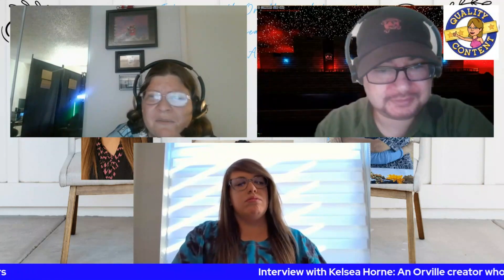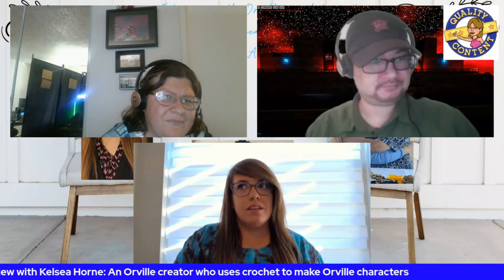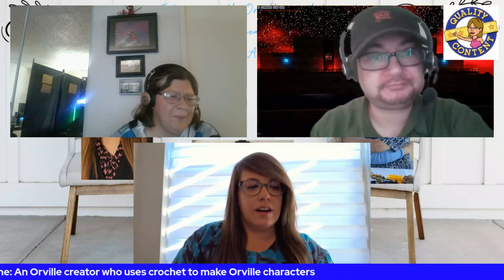How long have you been doing crochet personally? I started crocheting in January of this year, so it really hasn't been that long. I've been knitting since high school — about ten to twelve years — but I could never pick up crochet until I found these kits called the Woobles.